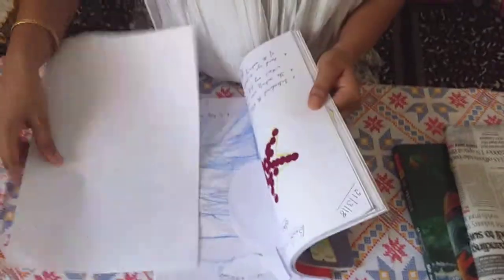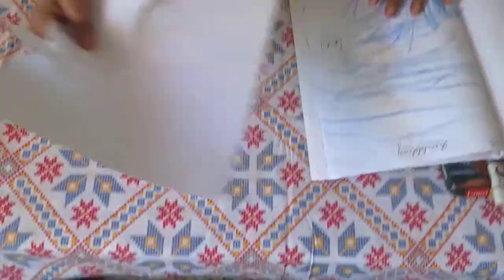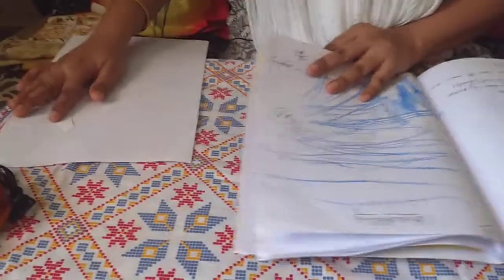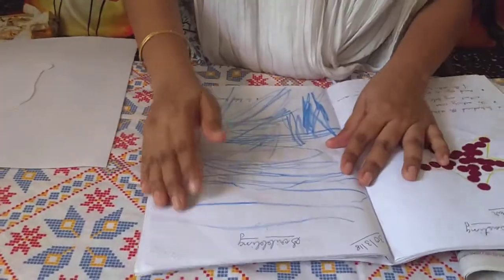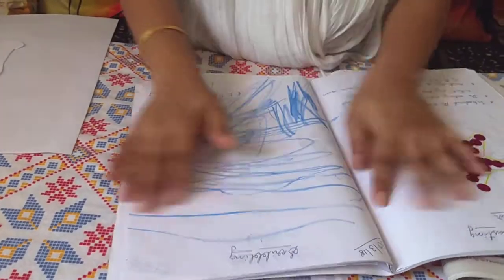Coloring or the scribbling activity can start with children who are 1 year old. This activity is for children who are 1 plus years old and can go on even when they are doing their master's degrees in arts. So there is no age limit here at all.